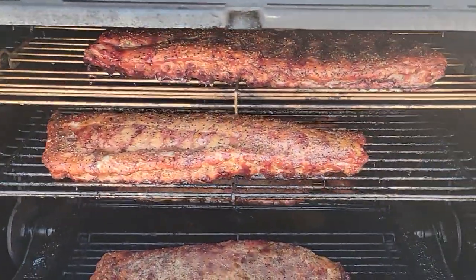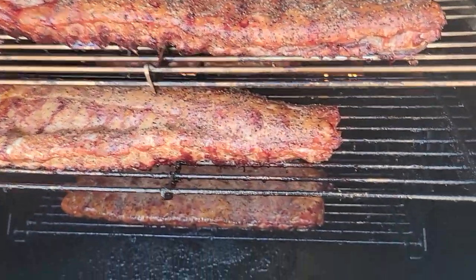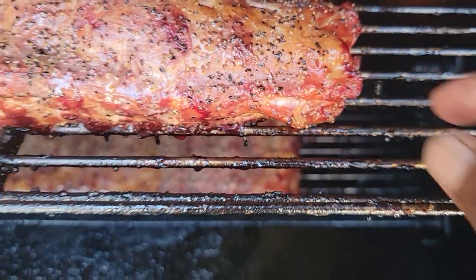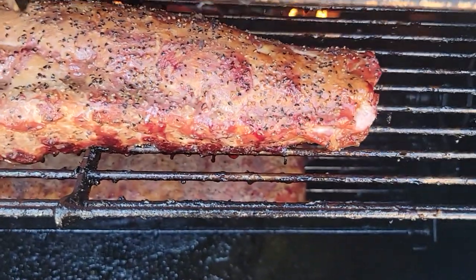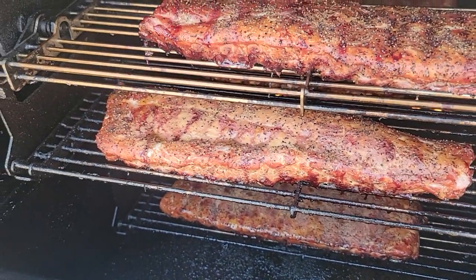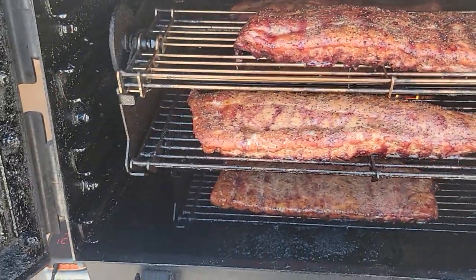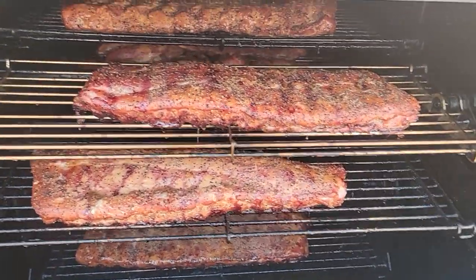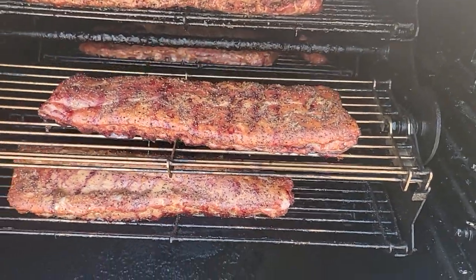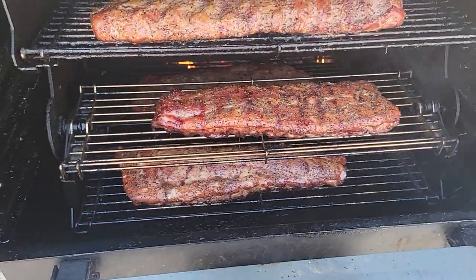Somebody's asking why I'm not tasting the piece that's hanging out — well, I'm getting ready to taste a piece right now. Oh wow, that's good! That's true, I like that. Oh, that's good — no saucing anything. I don't like to sauce my ribs.